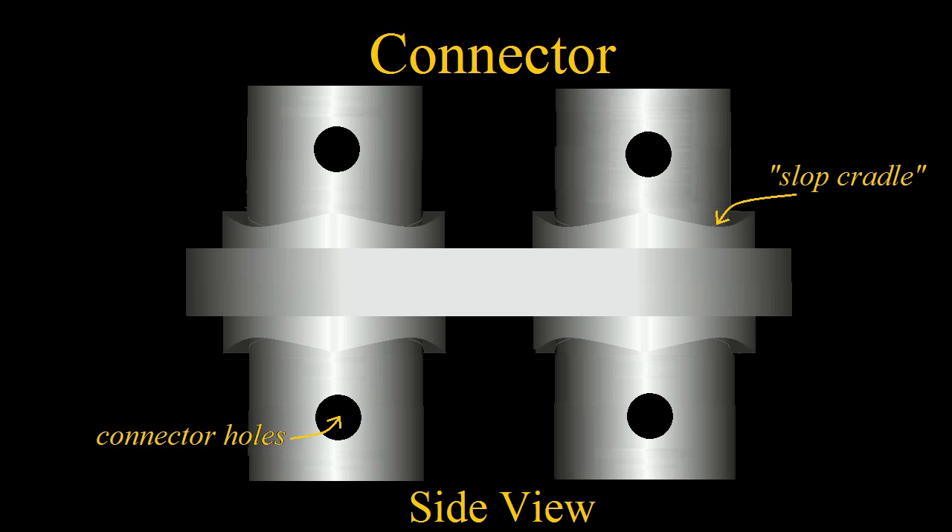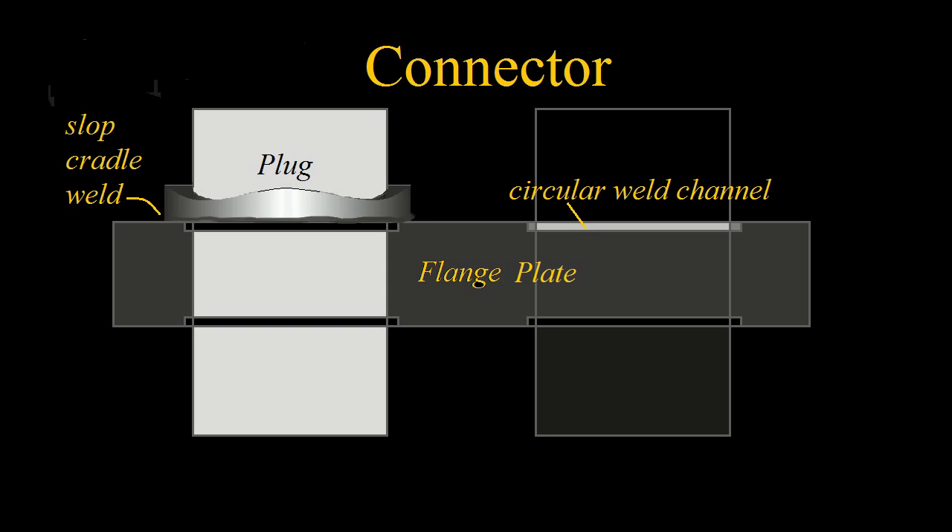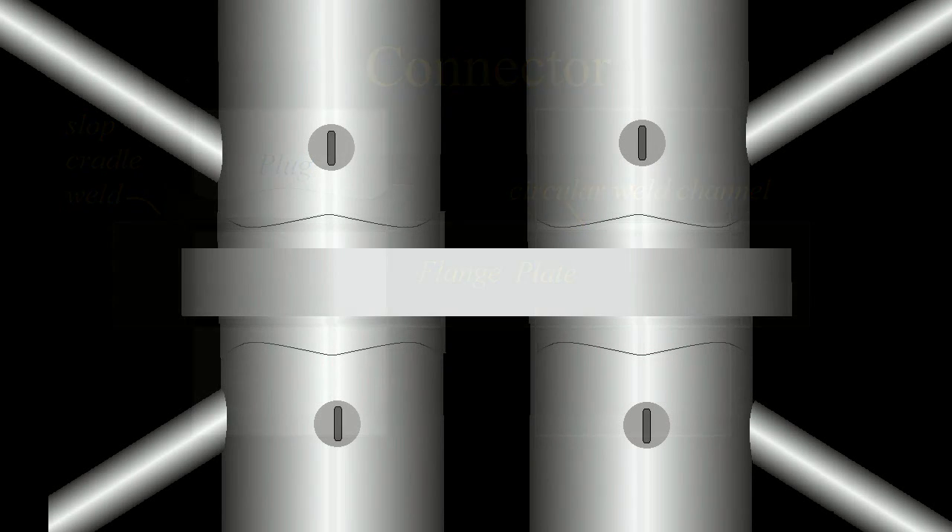To secure this design against cumulative slop, I've employed slop cradles at all points of connection. A cylindrical girder is cut on a torch lathe in a sine wave pattern and mated with the end piece that's been welded to the flange. As the two reconnect, no accumulation of slop is possible because, for the pieces to not mate properly, would require that they raise themselves up in the gravitational field. It can't move in any direction without going up, and that's just not possible for a heavy structure.